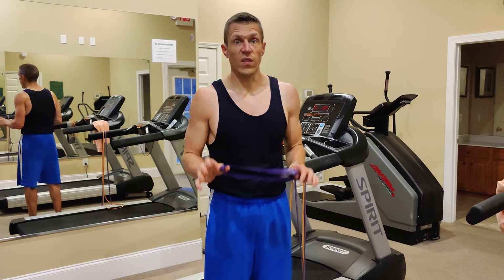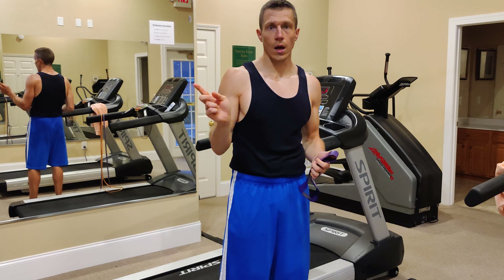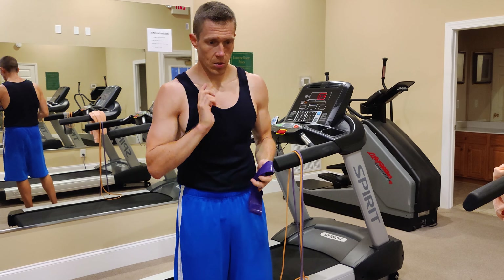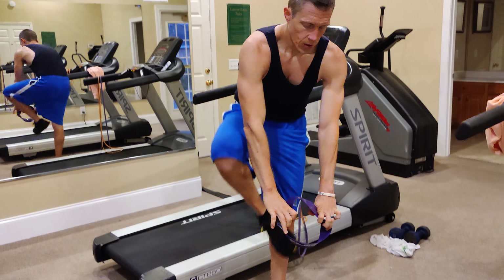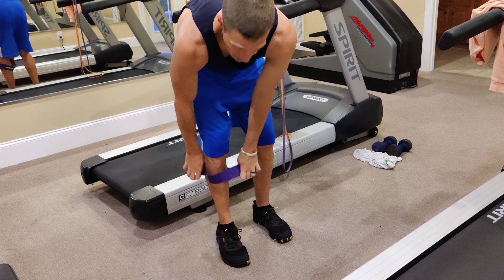I'm going to give you two videos: one on sidestepping with the hip circle, and then another one forward and backwards. If you don't have one of these, you can get a three-pack on Amazon for like 17 bucks.